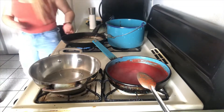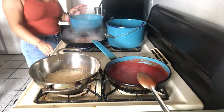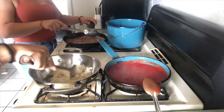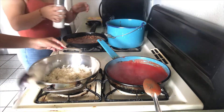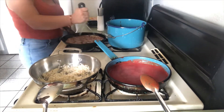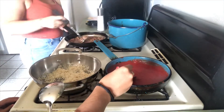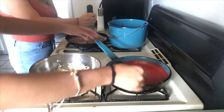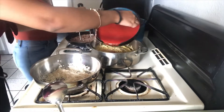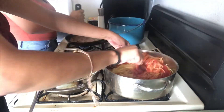Now I'm going to be making the beans. I'm going to add the chili. So now I'm going to add the sauce to the spaghetti. Alright, here we're going to add some salt and the pork oil.